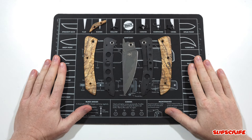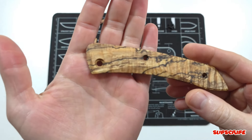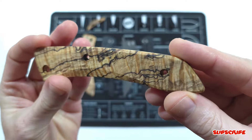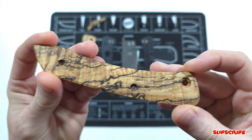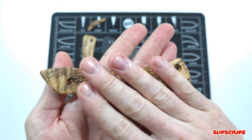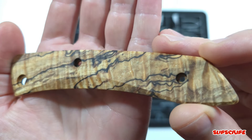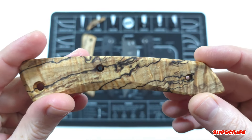Alright, we're back up in the studio and finished with all the custom parts. Starting with the scales — I'm really happy with how the spalted maple scales turned out. In certain light you can see that chatoyancy; it's really hard to get on camera, but in the right light it does shift and move. I love that honey color added after putting the tung oil on it, and of course the spalted sections with those really dark black lines look really, really good.